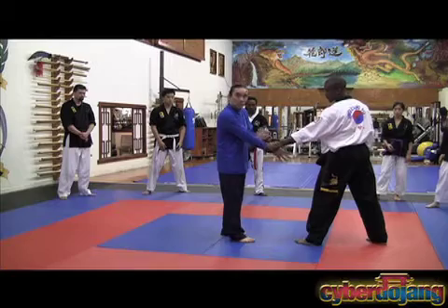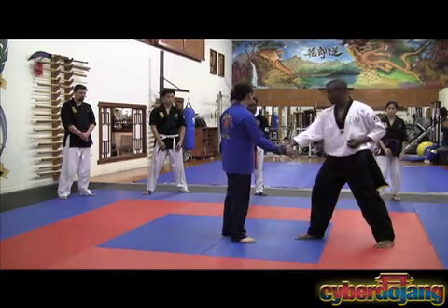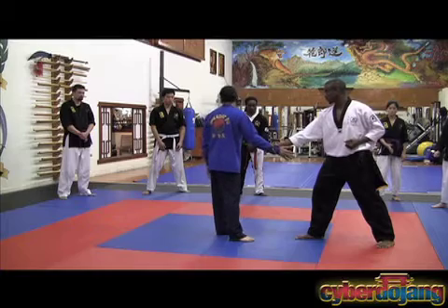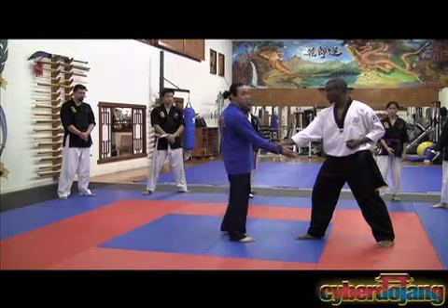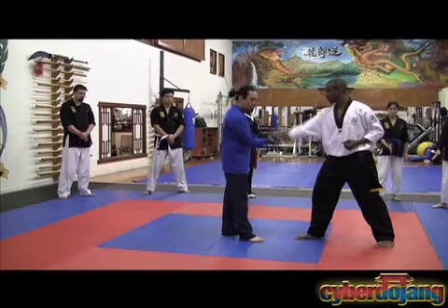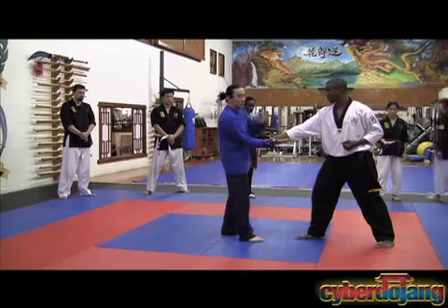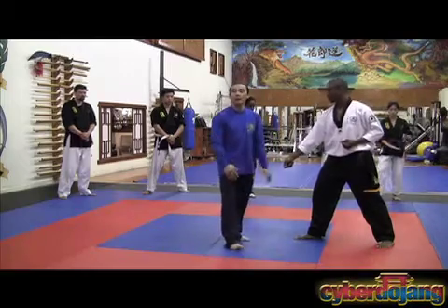This is called an outside wrist grab, and grab the other like a handshake — that's an inside wrist grab. And it works the same little way. Want to escape? Same. Hand open, turn it in, pointing the thumb that way, the palm comes up, and I step to the inside, and I tap it out.